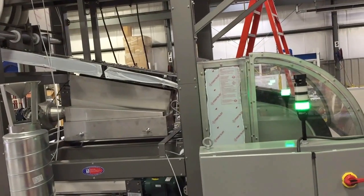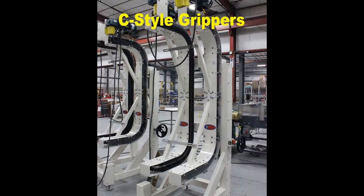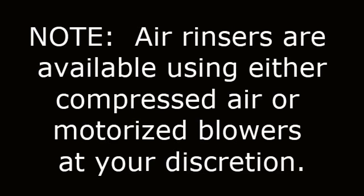Or they can be provided in C-style configurations that result in product elevation changes with inverted orientation at discharge. Air rinsers are available using compressed air or motorized blowers.